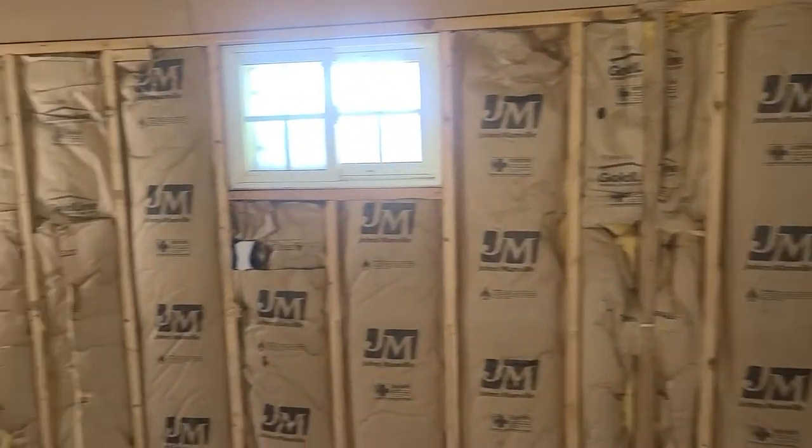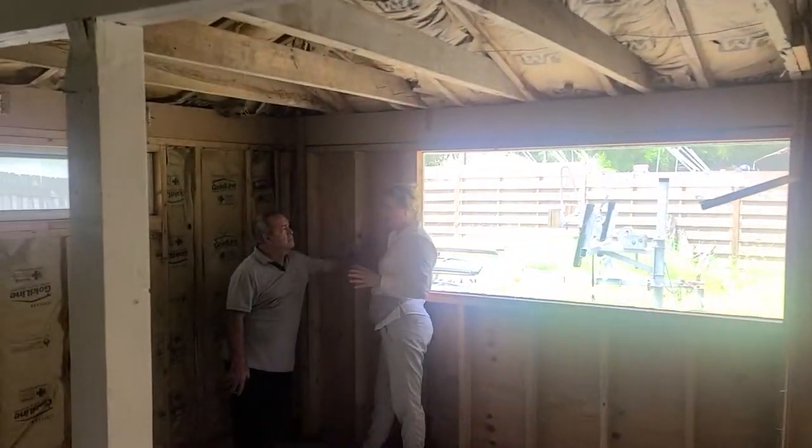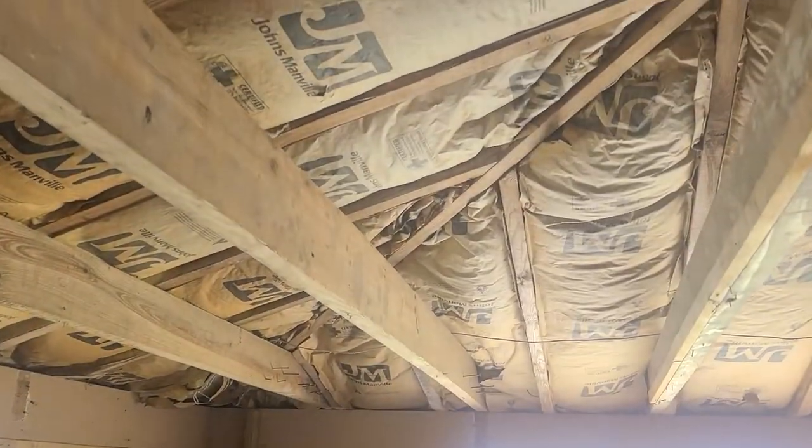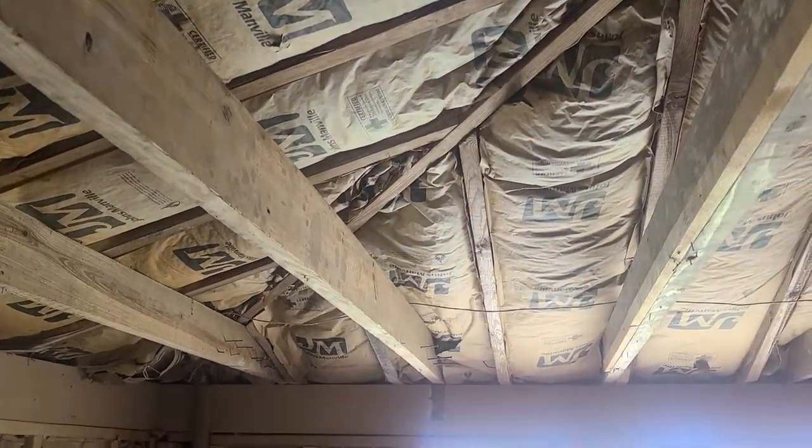These are coming out — we're doing collar ties above in this room. One funny thing is where they're standing right now, the ceiling is kind of a pyramid shape.